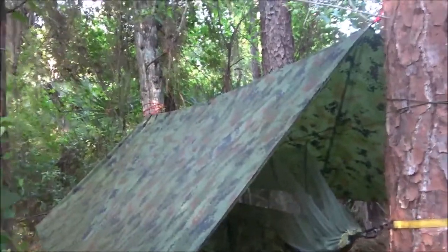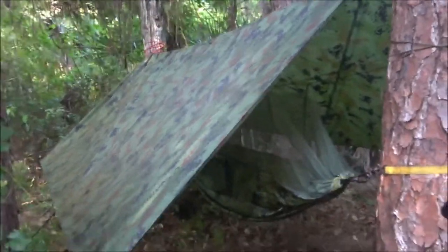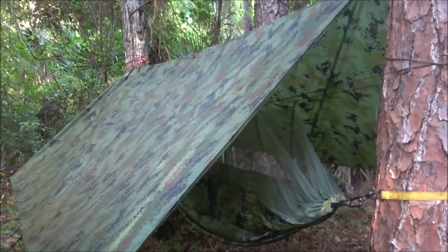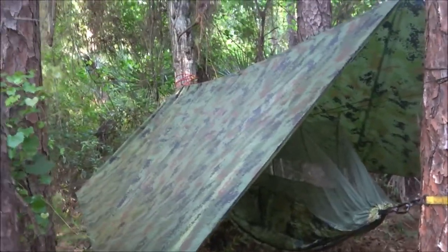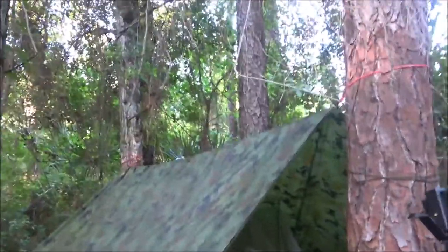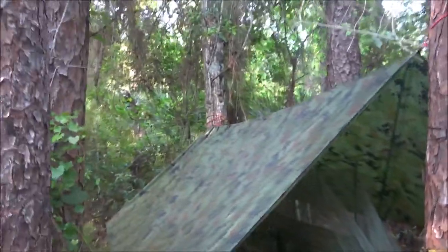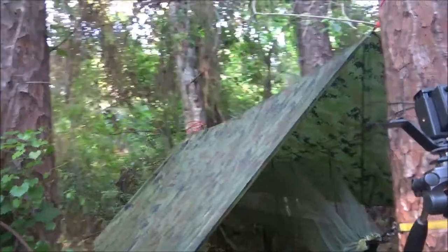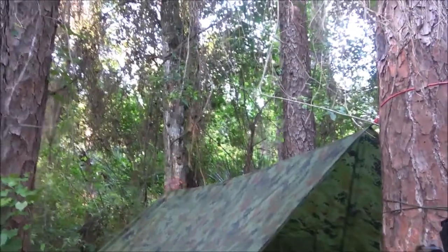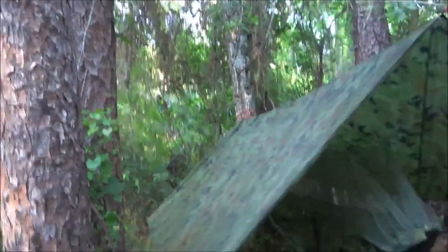If you go to a different place to camp, you might run into trees that are nice but not far enough apart, or trees that are too far apart and you have to add cordage. Just bear in mind that in a real situation, you may run into some issues. Just tie some rope on there, make your ridge line — whatever you've got to do.